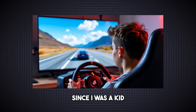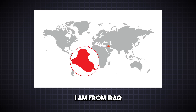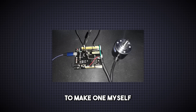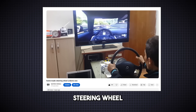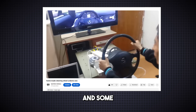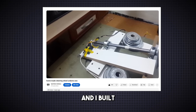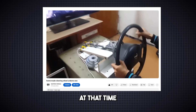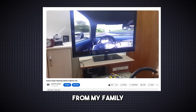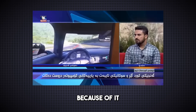I've wanted a steering wheel since I was a kid, but I couldn't get one because I'm from Iraq and it's hard to find everything you want here. So I decided to make one myself. Seven years ago, I built a cheap steering wheel using an Arduino and some simple materials. I got the steering from old Opel cars and built the pedals from wood. I was so happy at that time. I received a lot of support from my family and the people around me, and I was even invited to appear on a television program because of it.